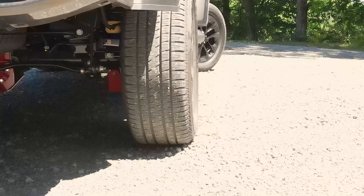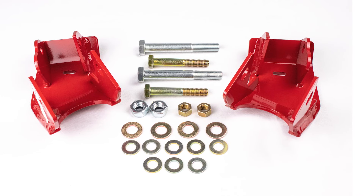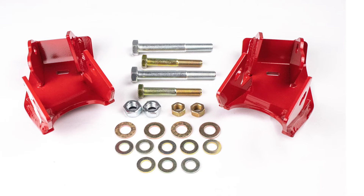The differential covers aren't the only thing that need protection from dangerous trail and road conditions. Your rear shock absorbers can take a beating as well. These skid plates are made from a quarter-inch high-strength, low-alloy steel to help protect from rocks and other obstacles in the way.